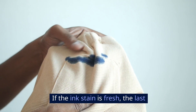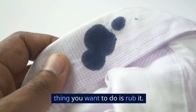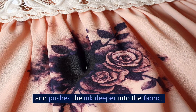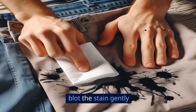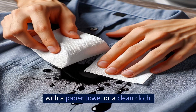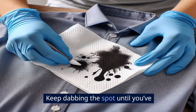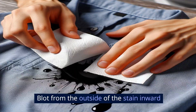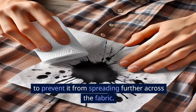Blot! Don't rub! If the ink stain is fresh, the last thing you want to do is rub it. Rubbing only spreads the stain and pushes the ink deeper into the fabric. What you want to do is blot the stain gently with a paper towel or a clean cloth. Keep dabbing the spot until you've absorbed as much ink as possible. Blot from the outside of the stain inward to prevent it from spreading further across the fabric.